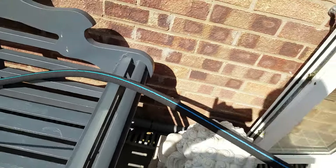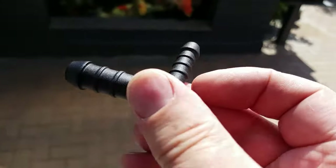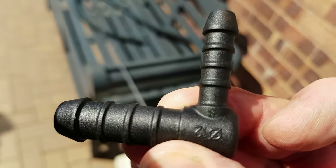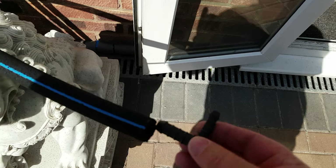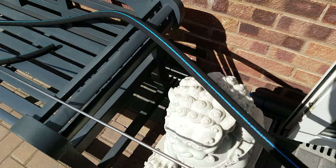Just trim that down a little bit to size to allow for the connectors to go in. These are polypropylene 12mm by 8mm connectors — they'll go in the ends after I've threaded the bar into the hose.